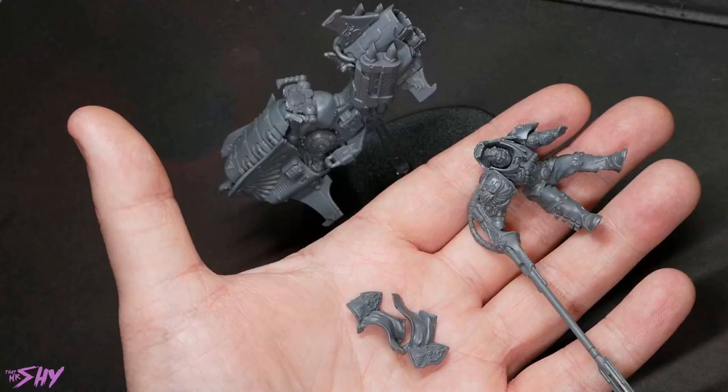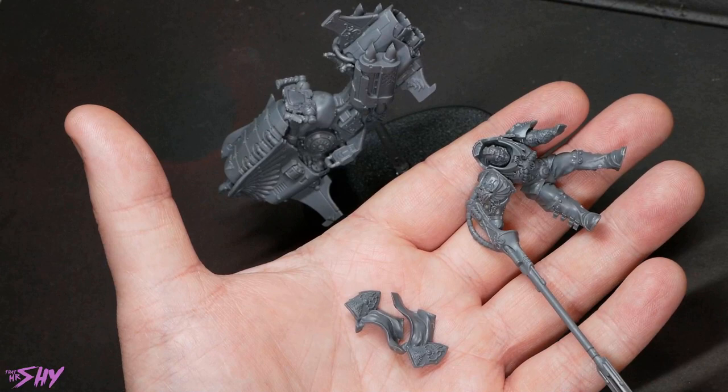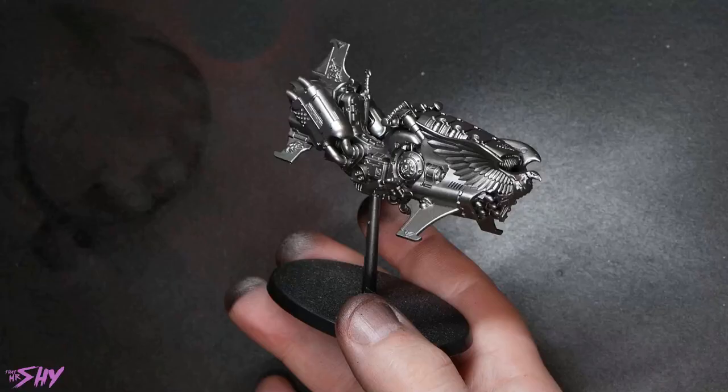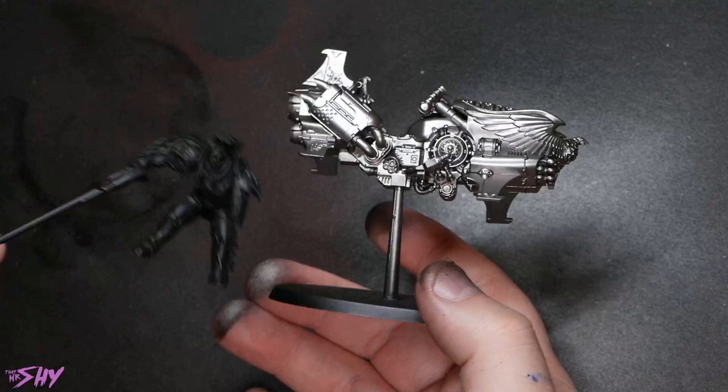Here are the sub-assemblies I'm going to be working with. I've got the entirety of the jet bike itself fully assembled because there's nothing particularly hard to reach on it. However, the little side plates for the legs of the rider and the rider himself I'm keeping separate, just to be able to reach everything and get good thorough paint on everywhere it needs it. What I did first was spray everything black and then spray the bike specifically in Vallejo Metal Color Dark Aluminium, so I've got a silver bike, because the deeper and harder-to-reach parts are all basically silver, and I can overlay the other colors on top quite easily.